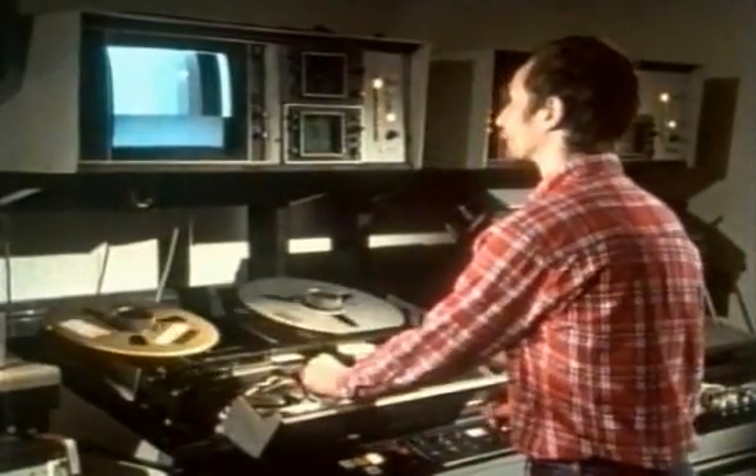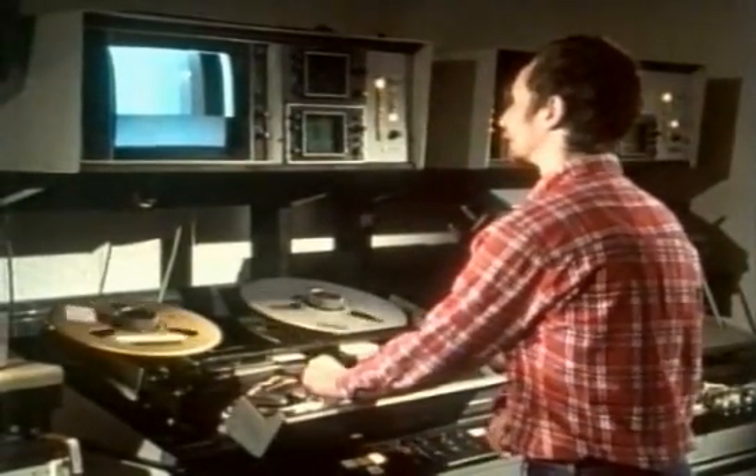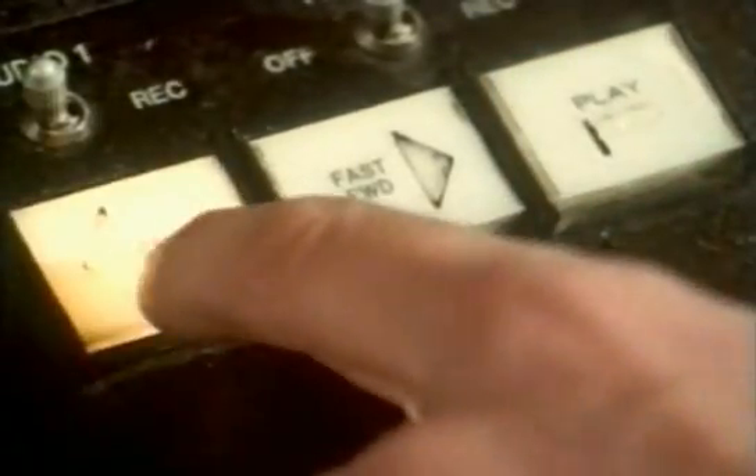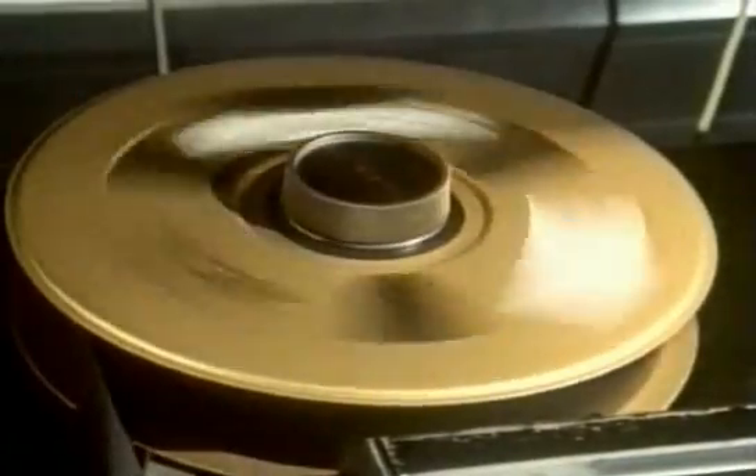The quality of the pictures on these Ampex machines became very good. This machine, in the BBC video library, was built in the late 60s. Ampex had updated the styling, but it still worked in basically the same way.